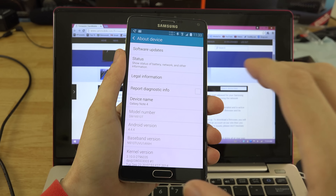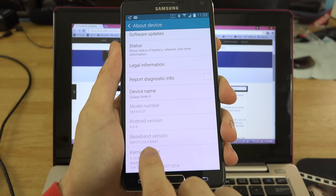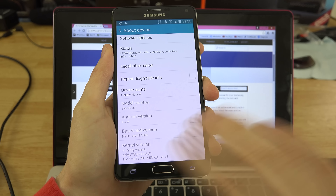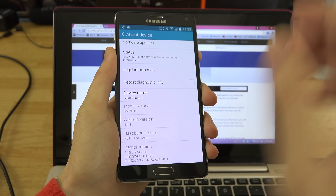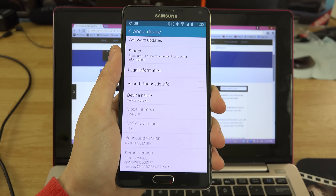I'm on NIH and I'm updating to NJ7. If you're on a Sprint version then my baseband is going to be completely different than yours — just ignore that. I'm just showing you this is what I have now. It's going to be updated, and yours is definitely going to be different than mine.